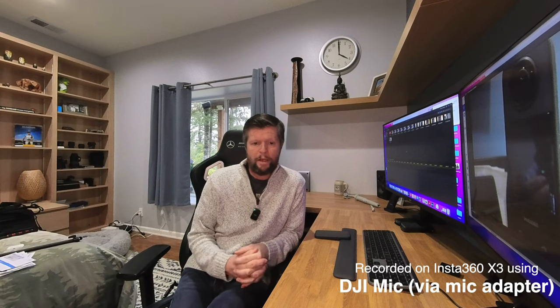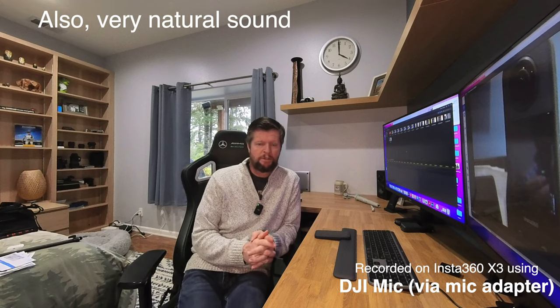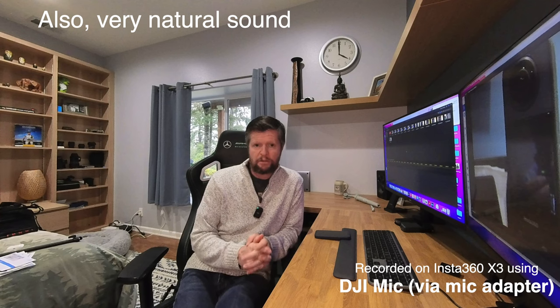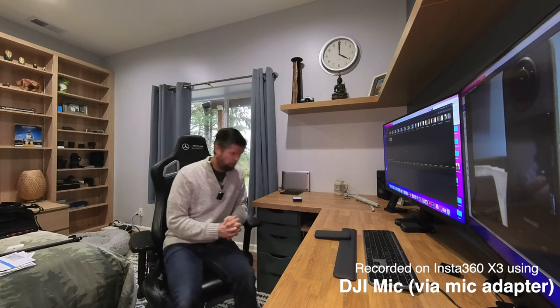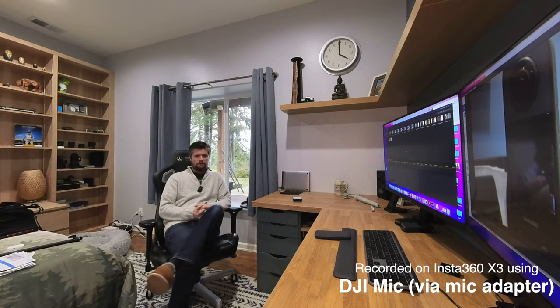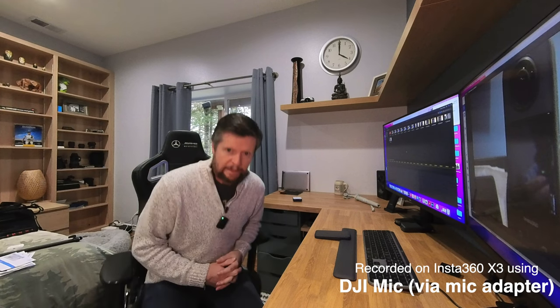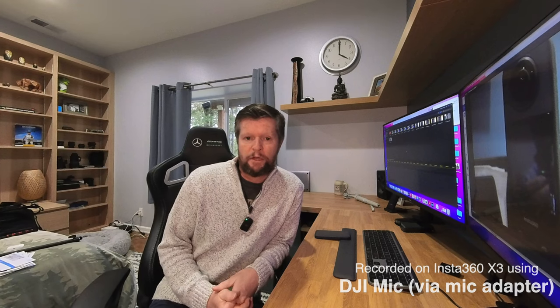Our final test in the inside quiet room is with the DJI microphone, attached using the audio adapter to the X3. We would anticipate this should be the highest quality audio we can get on the X3. And of course if I move further away from the camera, the microphone goes with me, so there won't be any negative impact on the quality of the audio from my voice. That is the inside test using the DJI microphone attached through the audio adapter.